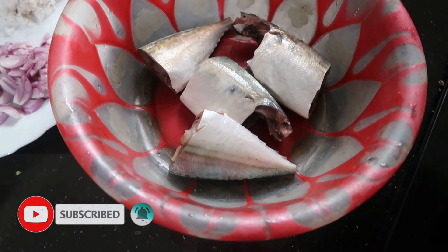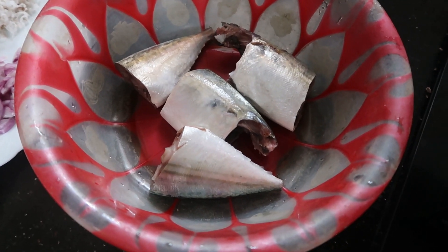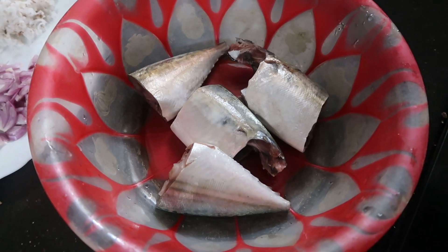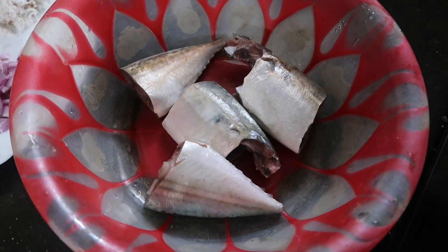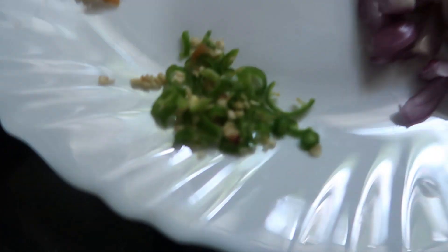The fried rice is the main thing. Almost half a kilo. I will cut two pieces in the middle.